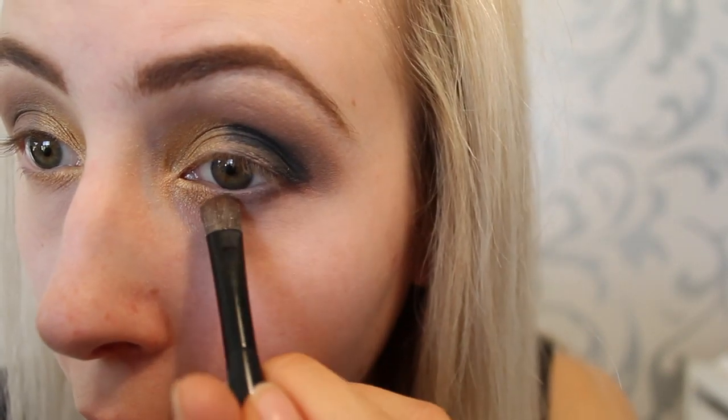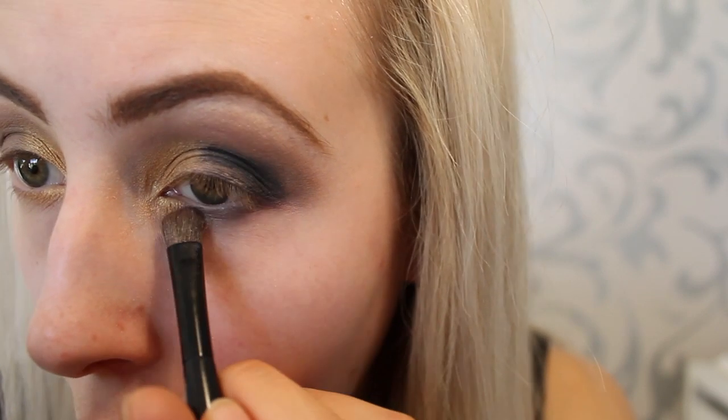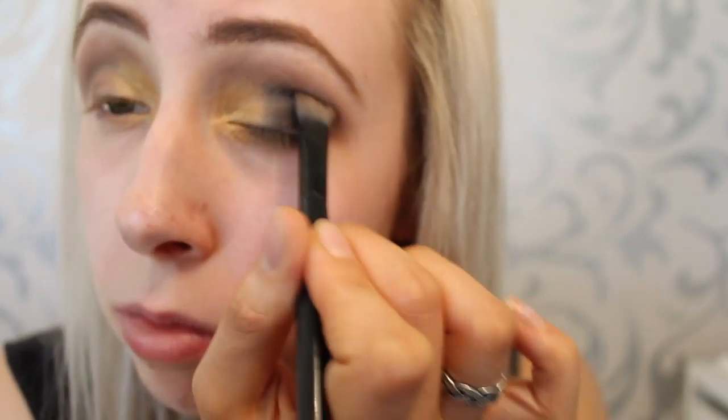Then smoking it out under the eye and connecting it to the outer corner of my eyeshadow. Because it is such a dark color, I start with a little amount and gradually add more as I go. Then I'm blending it with the all-over-the-eye brush to give it a nice soft finish.